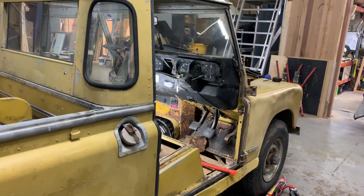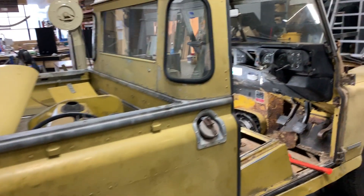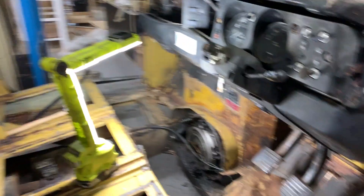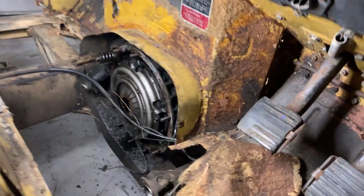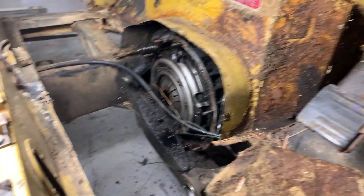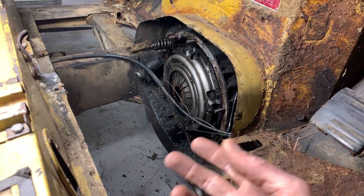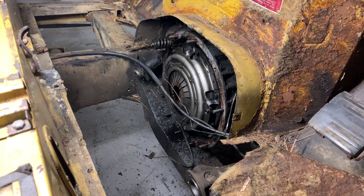Here's another vehicle we're converting. It's a Series 3 long wheelbase ute in Bahama gold — or formerly Bahama gold, a little faded now. It has a lot of questionable elements but some good ones, so a lot of things won't make it into the final build — probably this carpet, this whole firewall. But it does have a good gearbox, and we've removed that and taken it along with Juniper's gearbox and another two gearboxes up to a friend Don in Yarrawonga to be rebuilt into basically two awesome gearboxes for us.